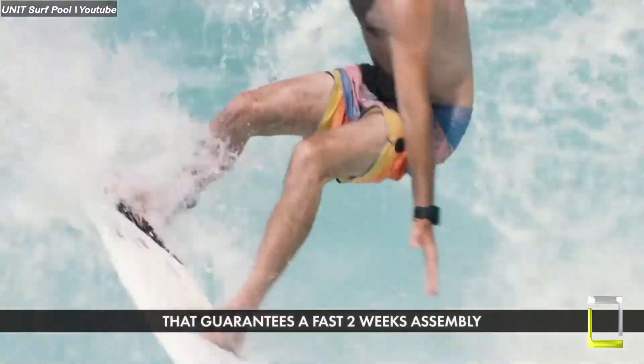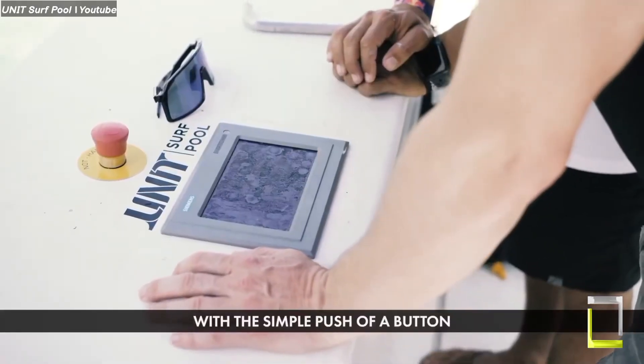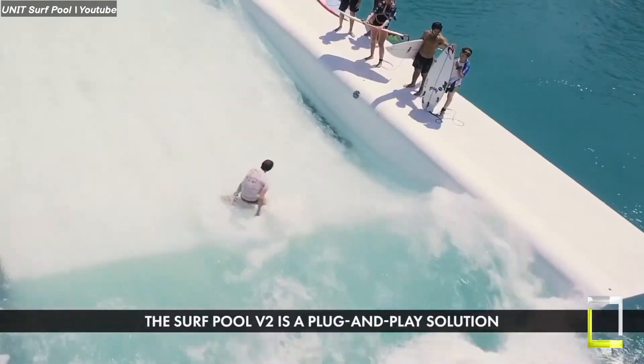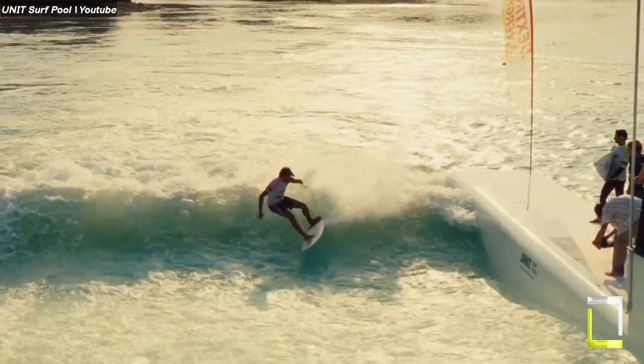Imagine unlimited rides from mild rollers for beginners to towering walls for seasoned experts, all at the push of a button — an adjustable wave that rolls at your command, from mild beginner slopes to towering six-foot walls. The unit surf pool does exactly that, with an energy-efficient design that packs a punch while reducing environmental impact.